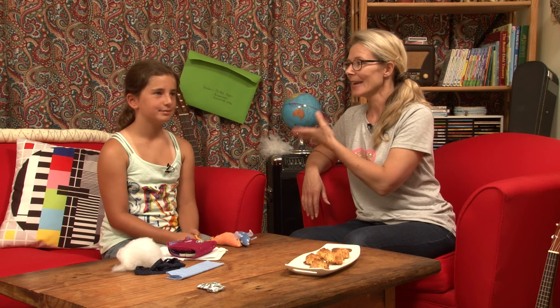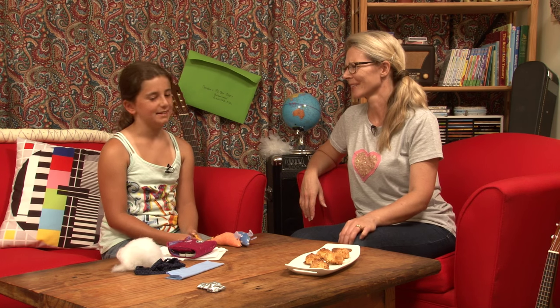I've got another great boredom buster for you and I've got Peony to help show us. Peony, how old are you now? Ten. You're ten? How long have you been sewing for? About four or five years. You're quite prolific, aren't you? You're sewing all kinds of things.